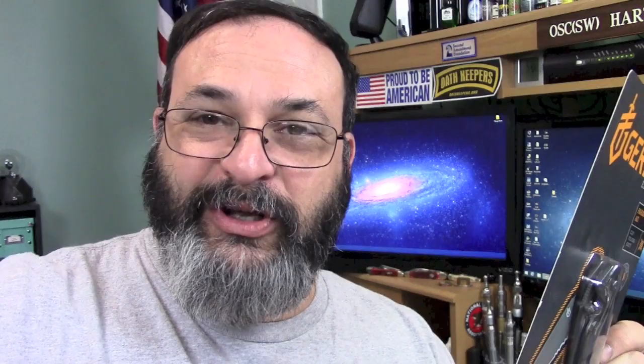Very skinny. It definitely rides very low in your pocket for concealing. So let's take a close look.